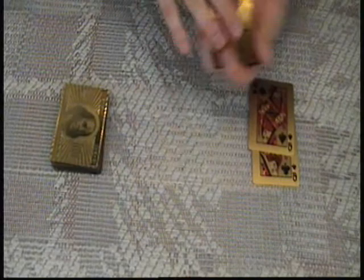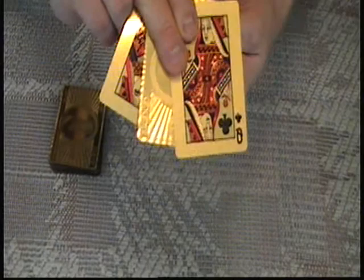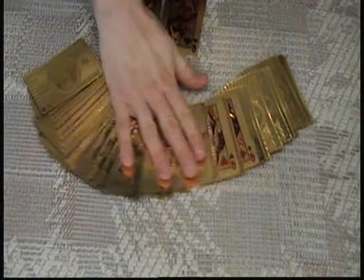Now this part here is where the black queens come into play. I will just flip them over like this and with a snap the chosen card appears, and what's even more significant is that it is now sandwiched between the black queens. I'm just gonna snap it again and when I flip the cards over the chosen card is gone. Where did it go? Back between the red queens.